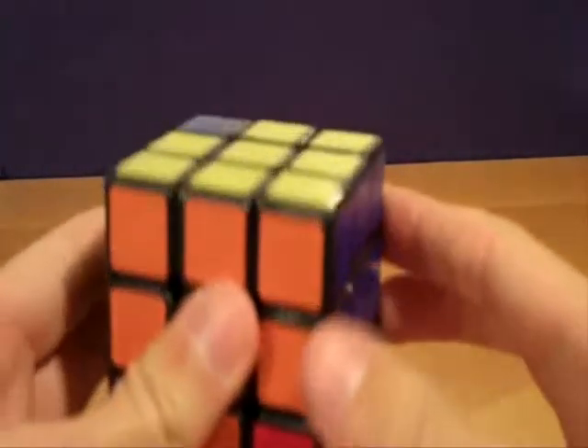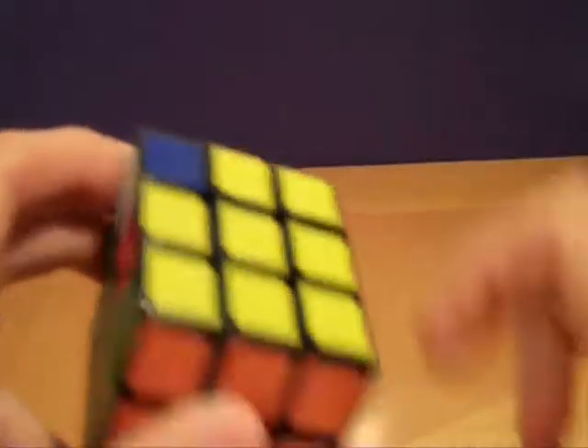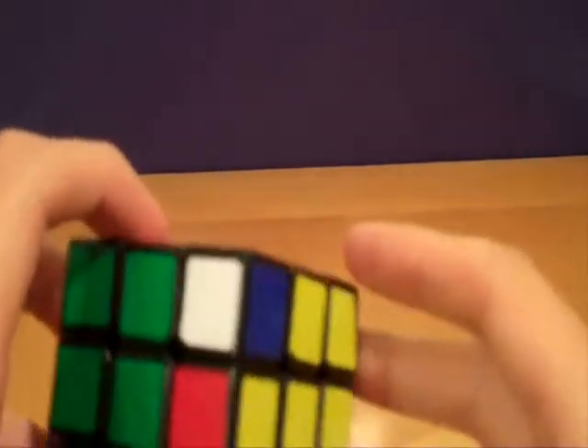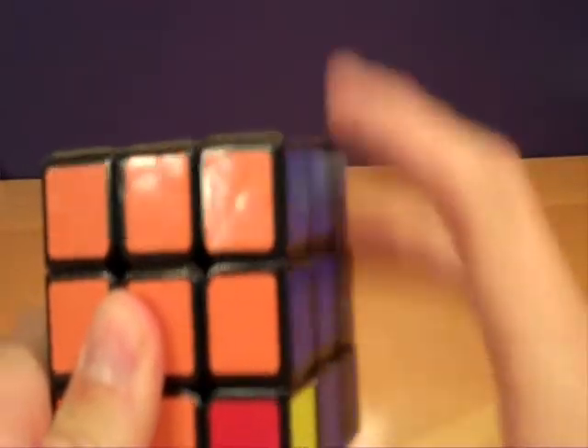If you're not already familiar with old Parkman, you'll need to know a few terms from that method. For each of the four steps in this method, we will have a buffer piece, a target piece, and a buffer area. The buffer piece — I'll demonstrate using the corner step of old Parkman — is the piece where we start our cycles. The target piece is where we will shoot the piece to, and the buffer area, in this case these two edges, is the side effects of the algorithm that we use to solve each piece.